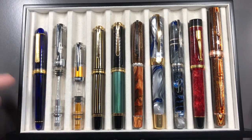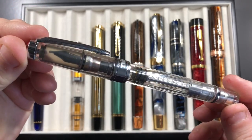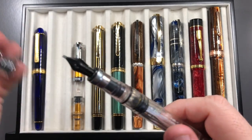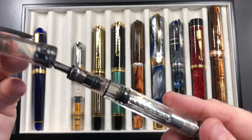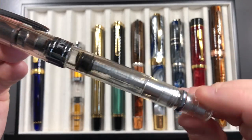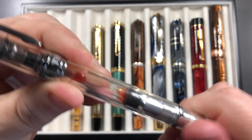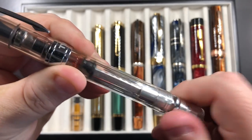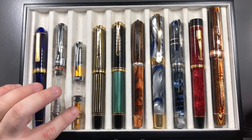A lot of people will have a TWSBI — this is a TWSBI Diamond 580 AL. You can see it's a piston filling pen; if I move the piston back and forth you can see there's a little bit of inky water still left in there.